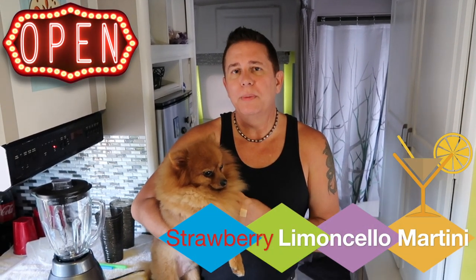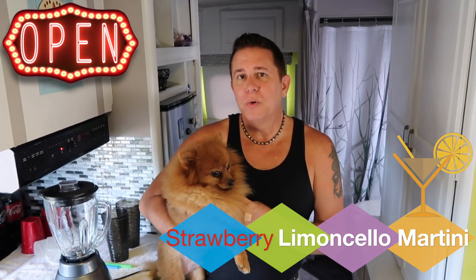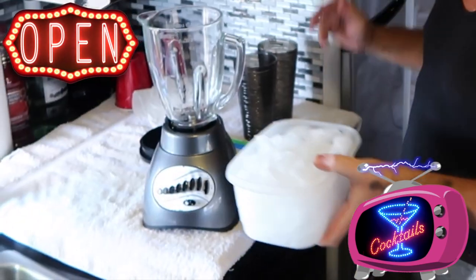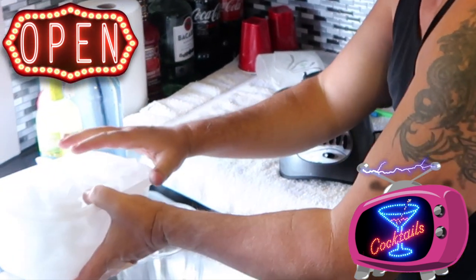So we thought it would be a good idea to turn it into a frozen version. I'm going to show you the ingredients and we're going to whip this up in the blender and see how it goes. So I'm going to put Ziggy down and we're going to get started. The first thing I'm going to do is fill up the blender with some ice — that's obviously the most important thing. You need a blender, and I've got some ice right here.